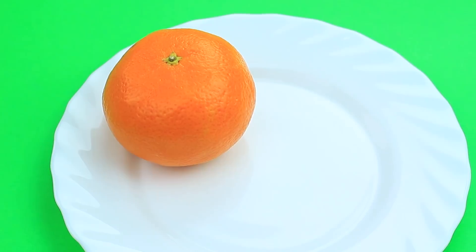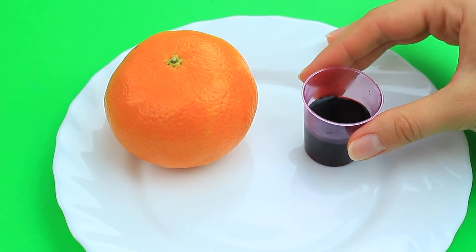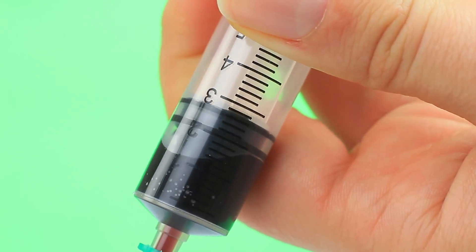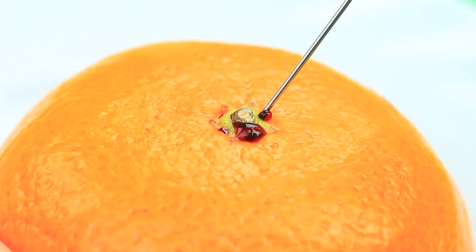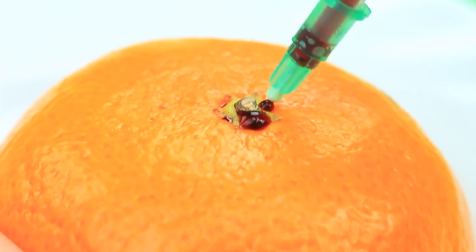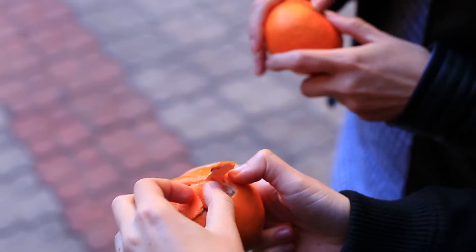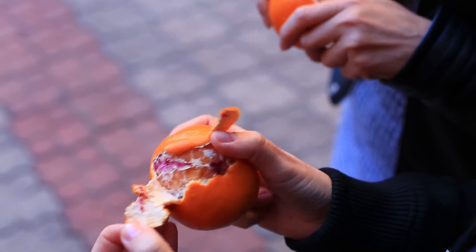What can be better than a juicy tangerine? Take a tangerine and red food coloring dissolved in water. Suck the coloring into a syringe and prick the tangerine to color it inside. Wipe off the excess. My friend peels her tangerine — some red stains? It doesn't look edible. Is it genetically modified? I wouldn't eat such a thing.